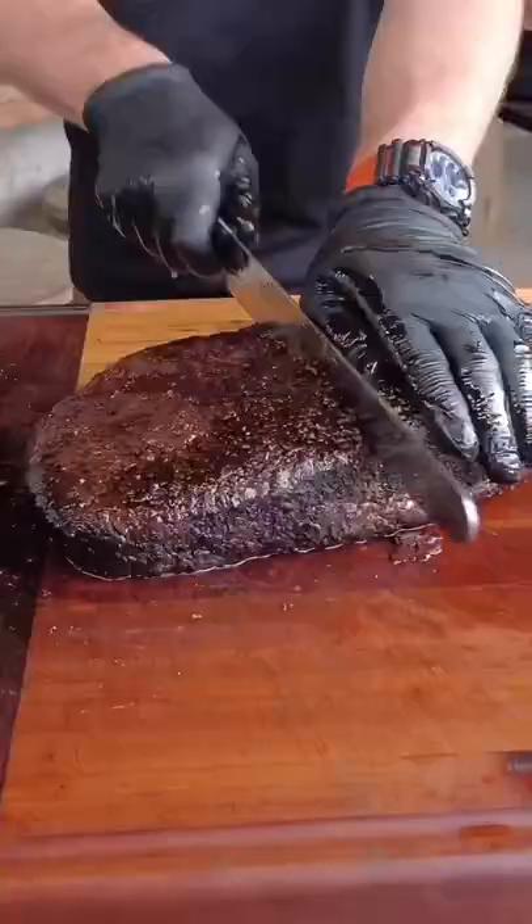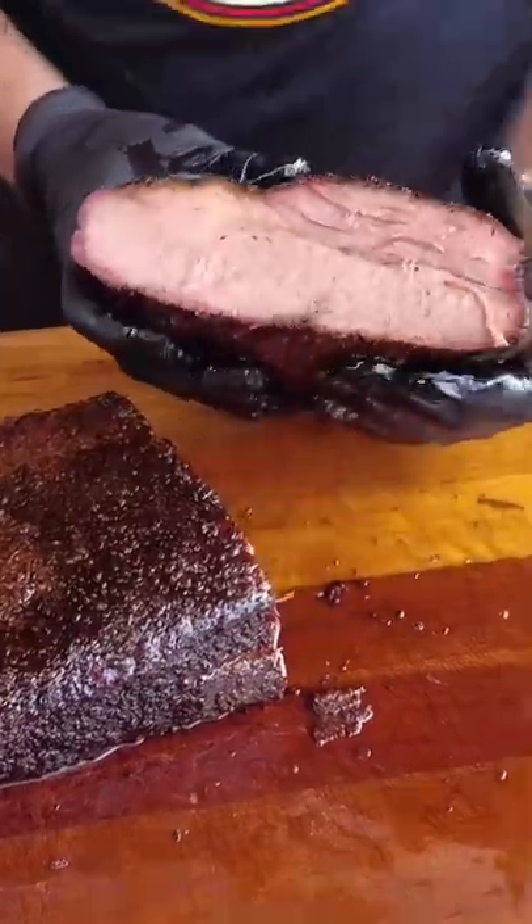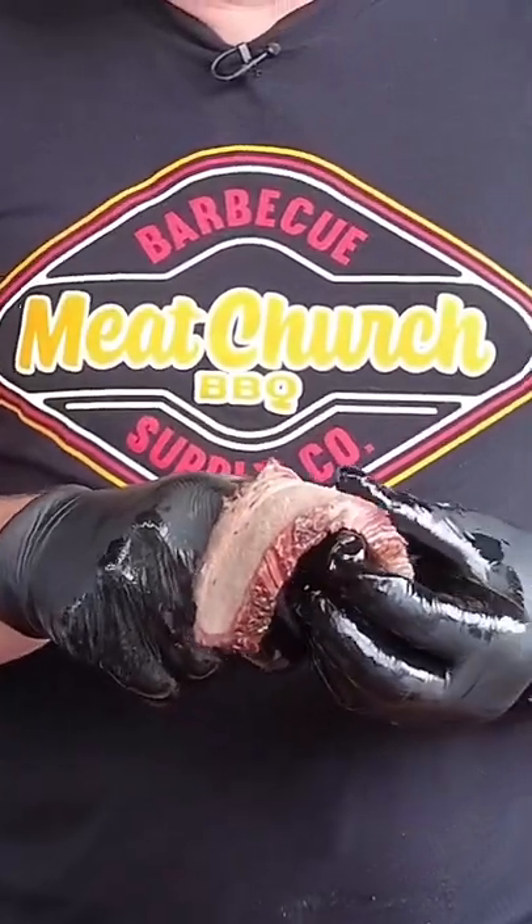We've been cooking about 2 hours more at 250. Let's see how we did. Clearly super juicy, nice and tender, smoky and delicious.